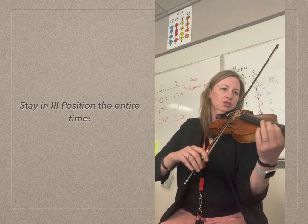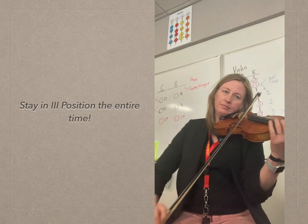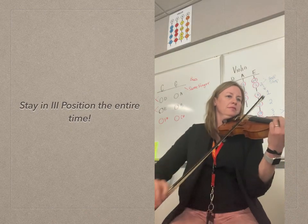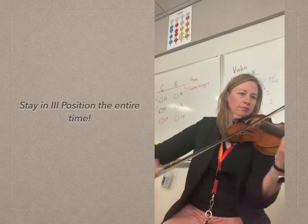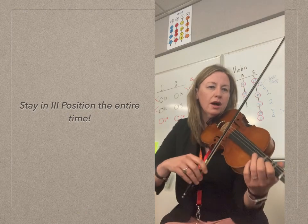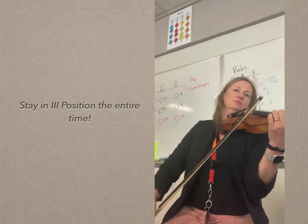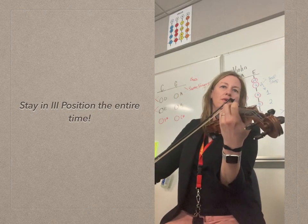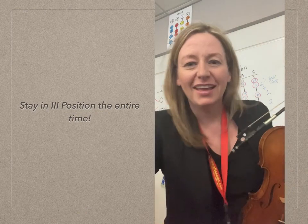1, 2, 3. 1, 2, 3. 1, 2. Stay there. 1, 2, 3. 1, 2, 3. 1, 2, 3. 4. 1, 2, 3. 1, 2, 3. 1, 2, 3. Over, right into it. All right. Bye.